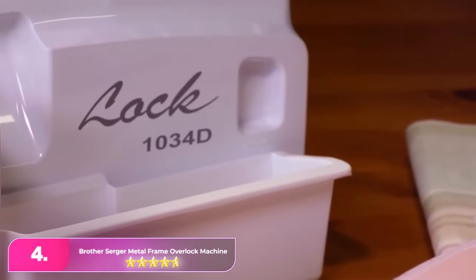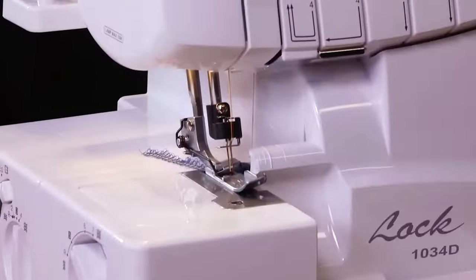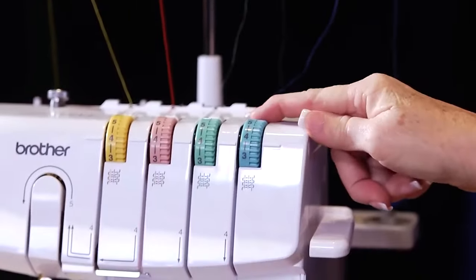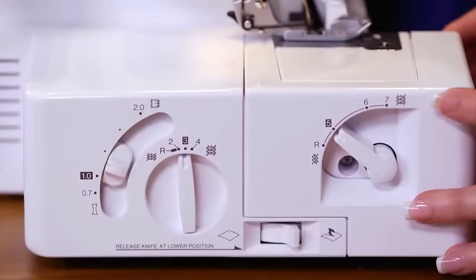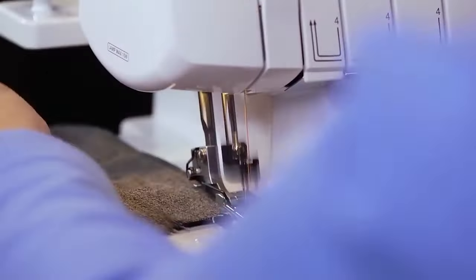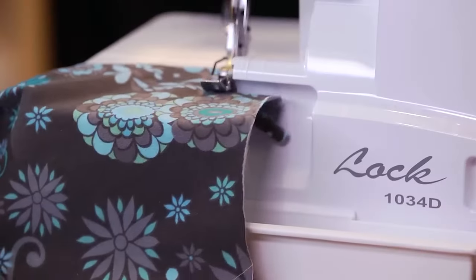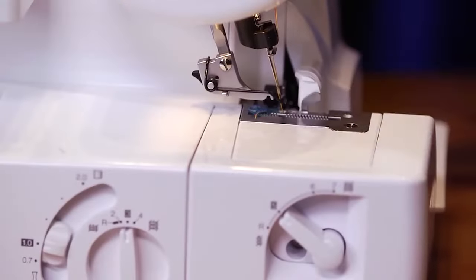Number four. The Brother Surger Metal Frame Overlock Machine handles both three and four thread stitches, making it versatile for different fabrics and seam types. Its user-friendly design includes four colored thread spools for easy tracking during threading. The machine features a retractable blade for safety and three presser feet for diverse stitching options. However, the drawback is the need for complete re-threading when switching between three and four thread stitches, affecting overall sewing productivity. Despite this, it remains a great choice for beginners, providing a professional finish to projects.